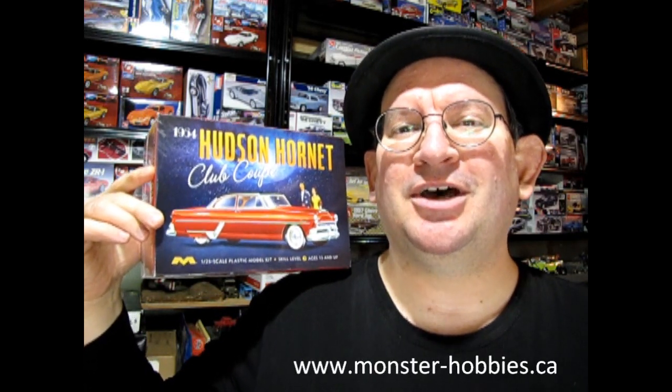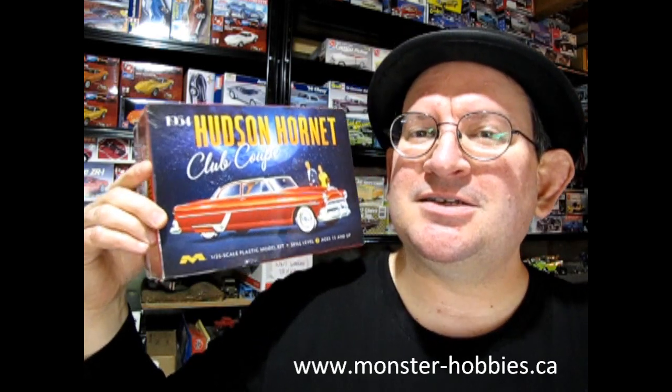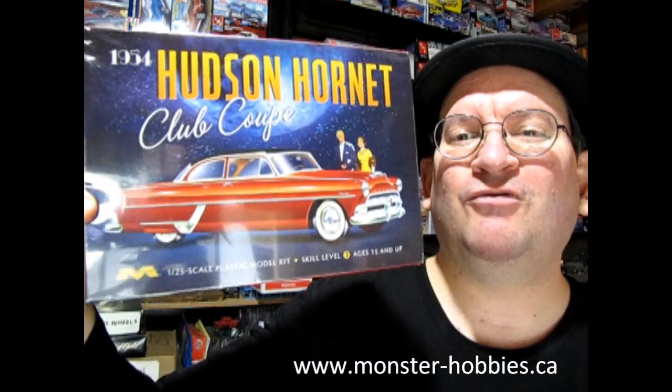Hello once again, Monster Hobbies model car garage mechanics, and welcome back to another Monster Hobbies model car garage unboxing video. My name is Trevor Urselescu, owner of Monster Hobbies Online, which you can check out at www.monster-hobbies.ca. This is another Christmas present that I received for 2022, and we can bring in the new year for 2023.